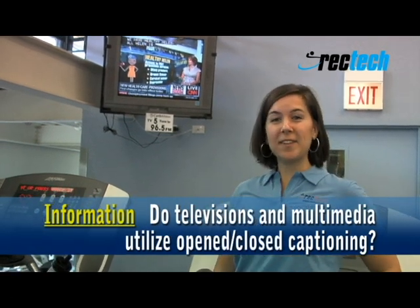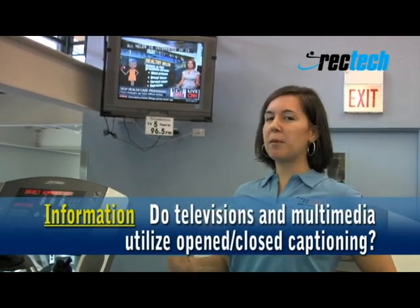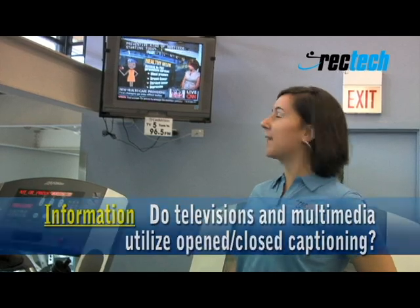If the fitness center has televisions or multimedia devices, it's really important that they have closed captioning on them.